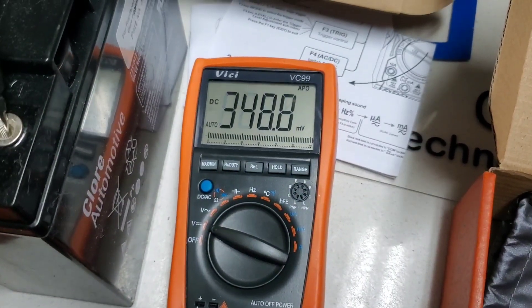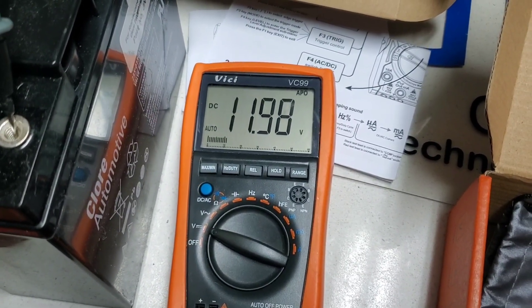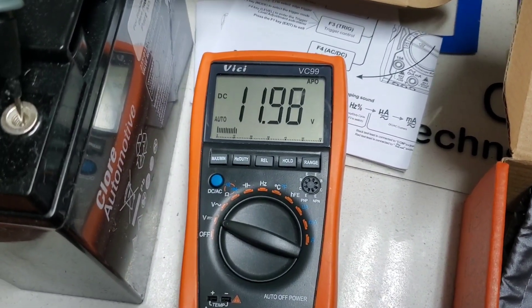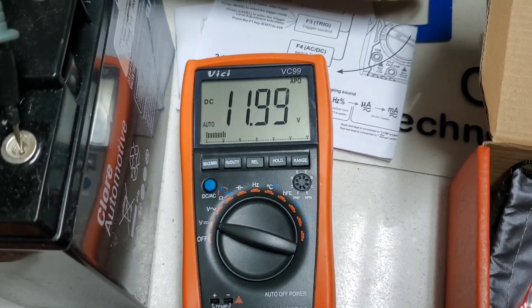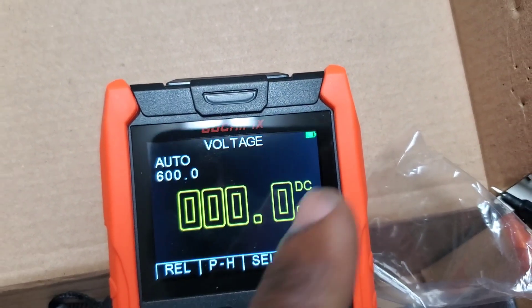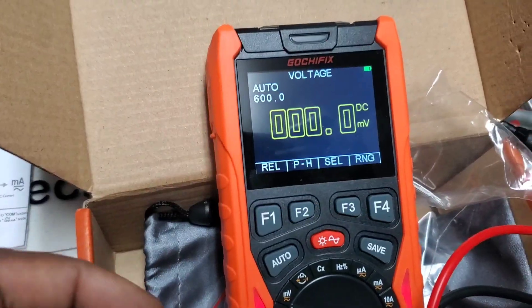I'm going to try the multimeter I use here at the lab for the same test. Sometimes you can have a slight variation due to your leads and different factors, but they're reading pretty much identical, so I'd consider that pretty accurate. Also just noticed the battery logo — looks like we're pretty well charged, came with a charge out of the box.